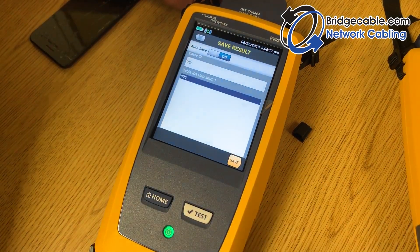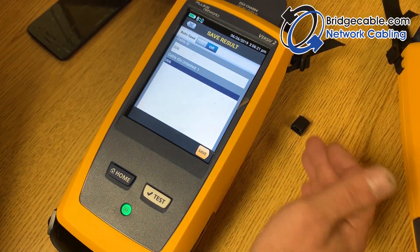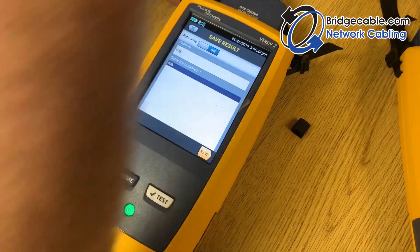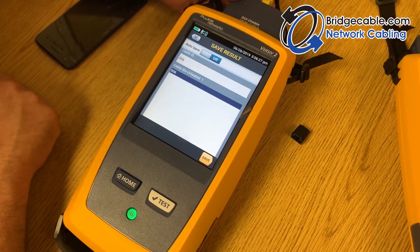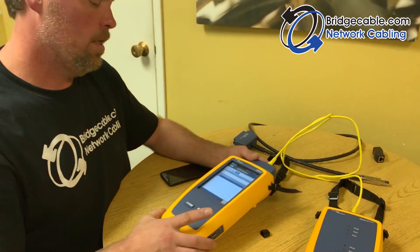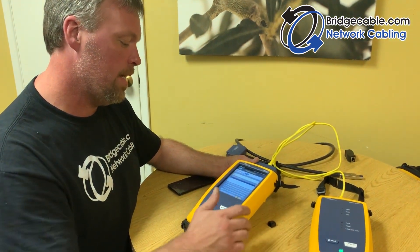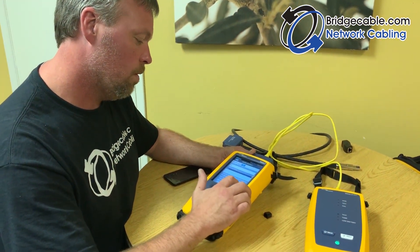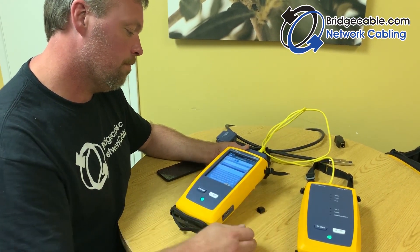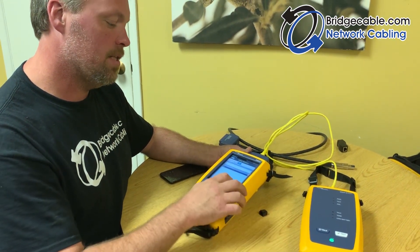You can put auto-save on so you type in your first number — say 001 — and it counts up to however many tests you have, so you don't have to constantly change the number. We're going to save this: the cable ID will be 001. Hit Save and we're saved.